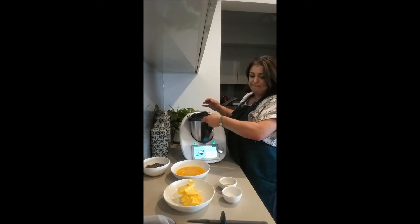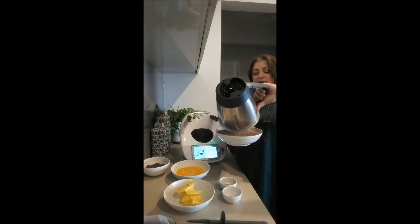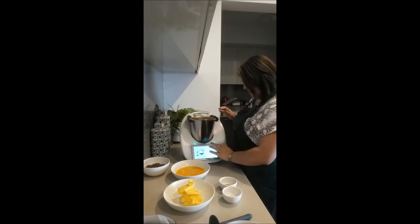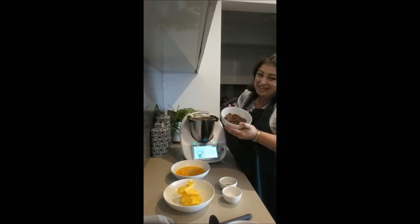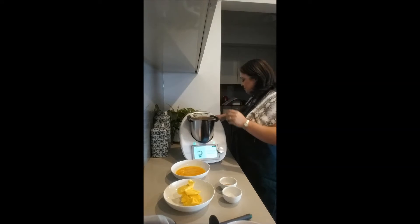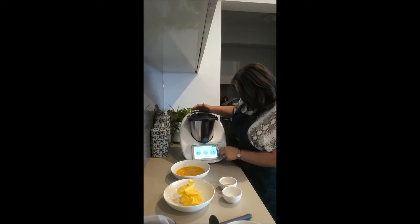That's just giving it a mix. Set that aside and we're going to do our wet ingredients. Dark chocolate — I've used milk chocolate because the kids prefer it. To tell you the truth it's not quite as healthy, not that dark chocolate is all that great for you, but anyway in they go. Two seconds to chop.